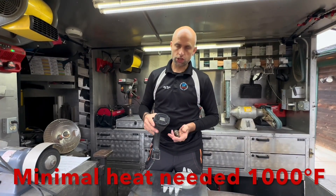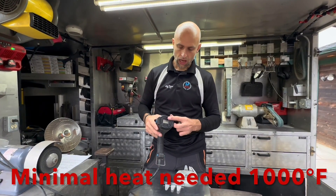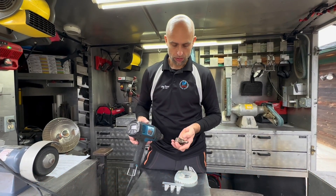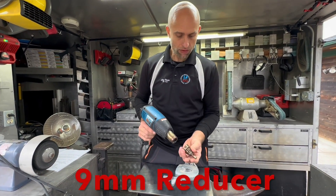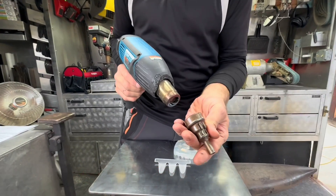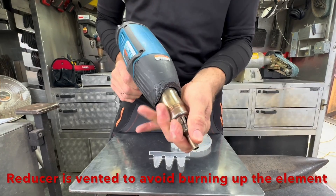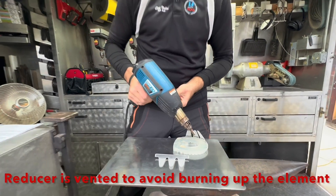When you are considering buying a heat gun, having a digital readout makes it simple to understand the heat that you're working with. Having it come with a 9mm reducer as well as vents on it sure simplifies the process when it comes to learning to weld.